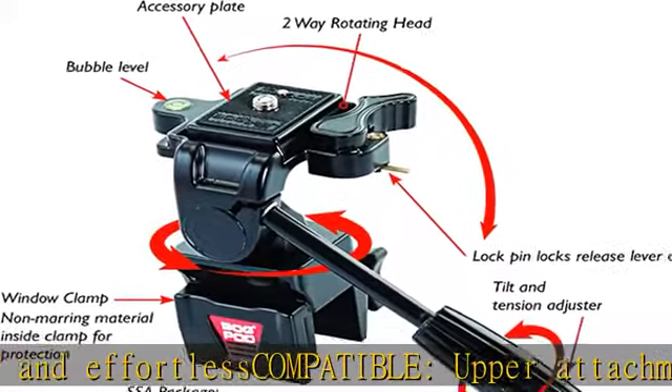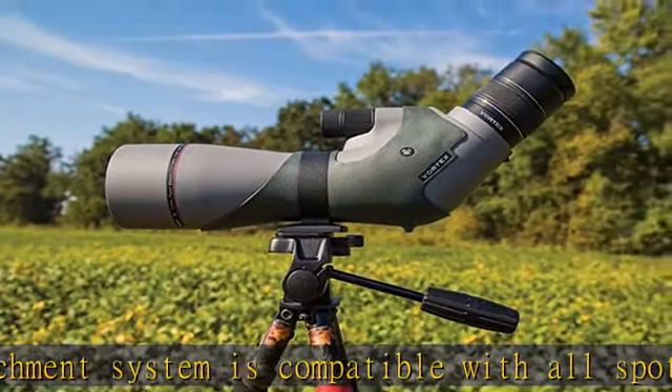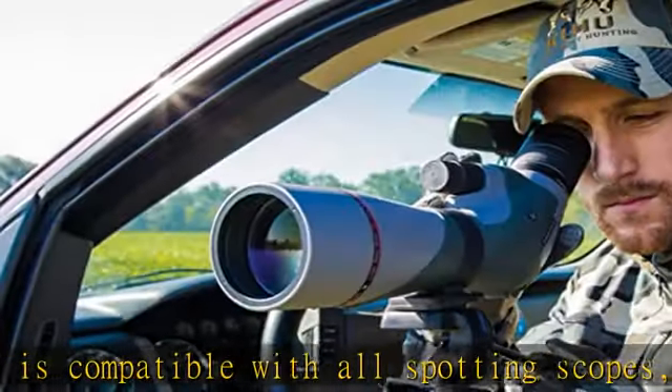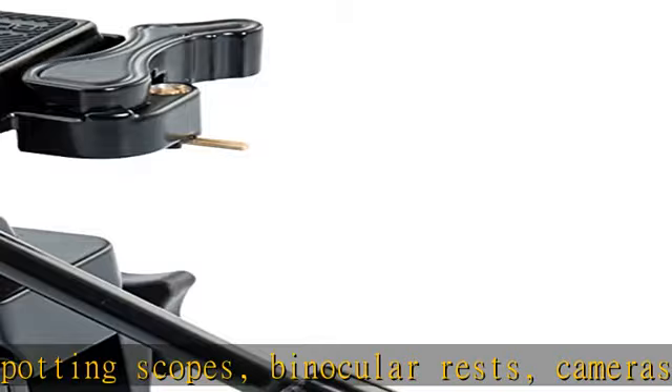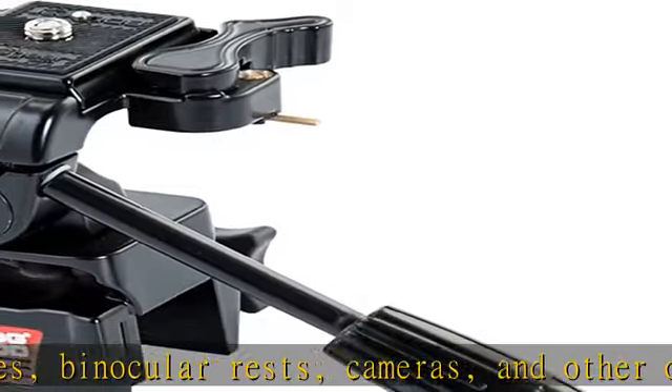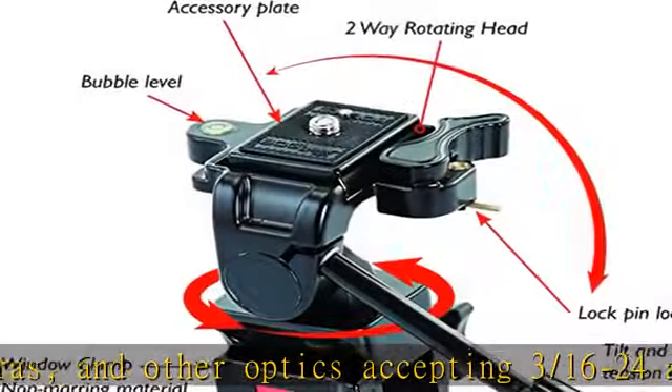Be prepared — an integrated bubble level combined with a locking release lever for the accessory plate takes your optics or photography arsenal to the next level. Guaranteed, this product is covered by a limited 1-year warranty provided by BOG. For all your questions, please contact BOG's customer service in the description to get this product today at the best price.